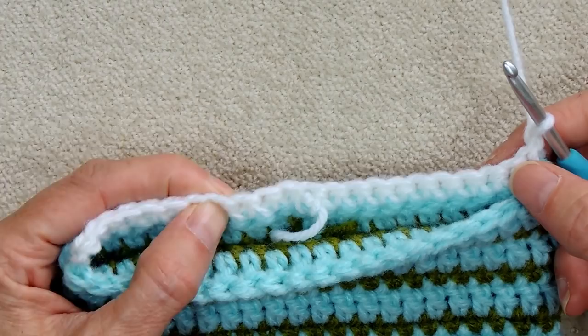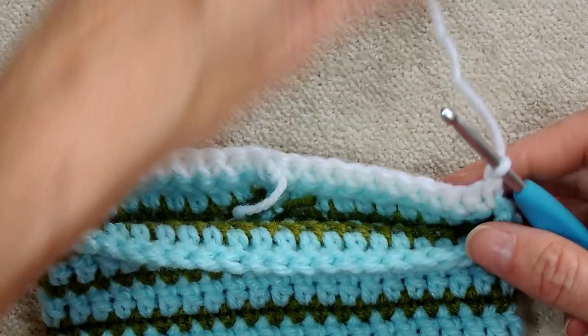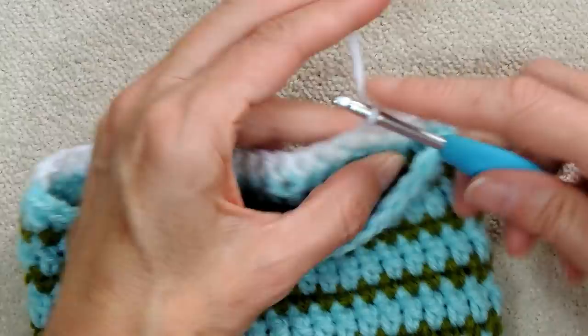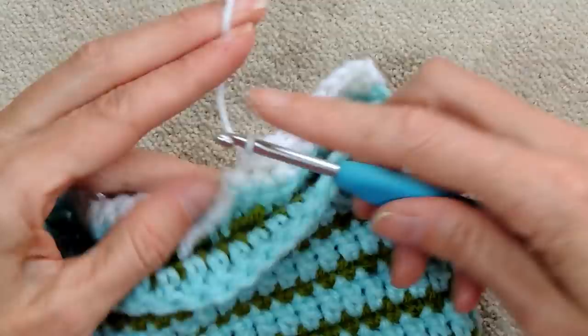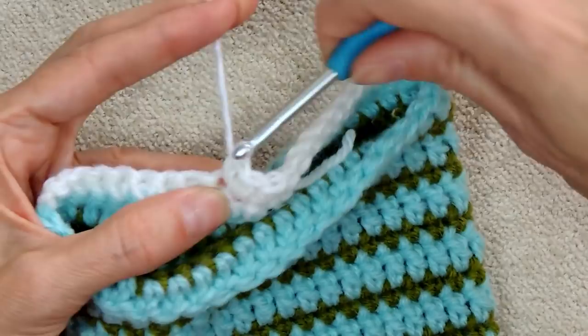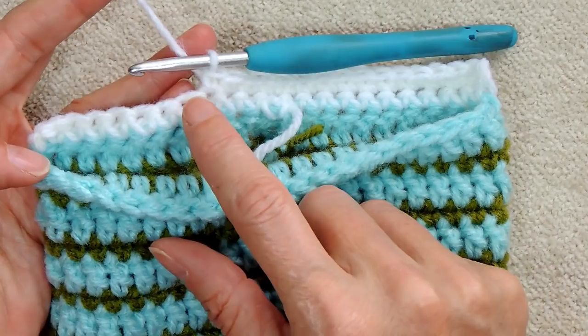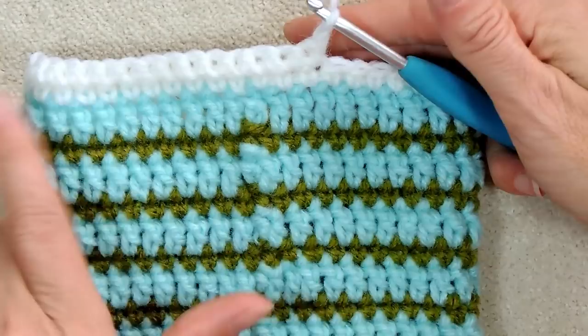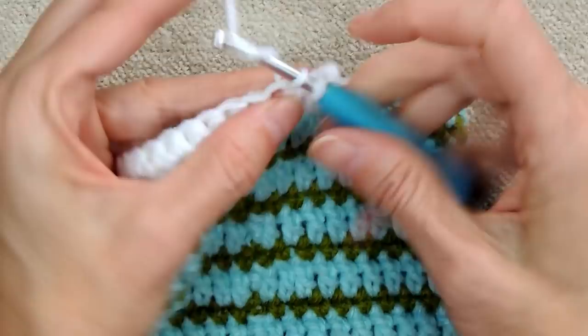Going into the very first stitch, making 14 single crochets back along. So now we've come back 14 stitches and have 7 stitches empty. Chain one, turn your work, and go back 7 — one third of your total stitch count. One single crochet into each of the 7 stitches.